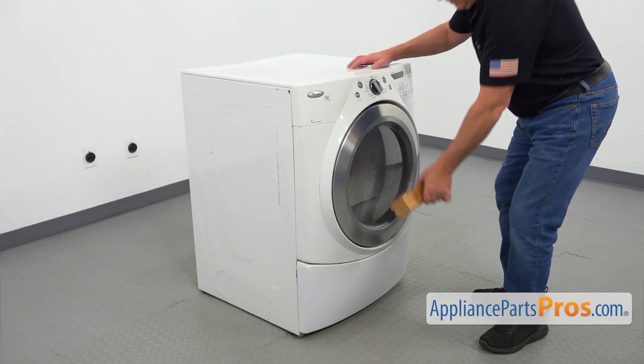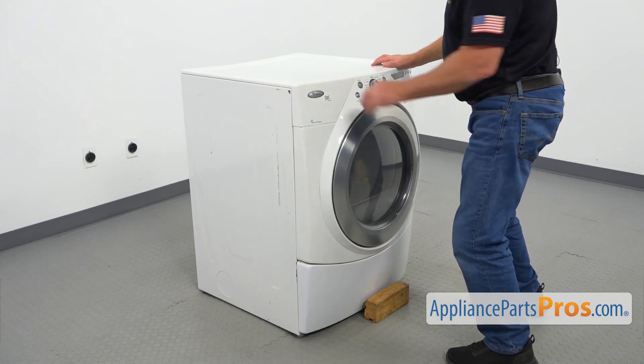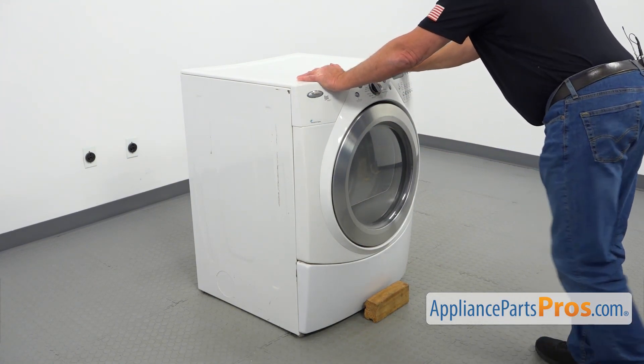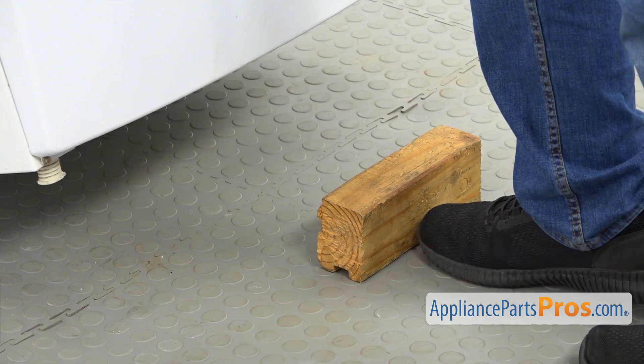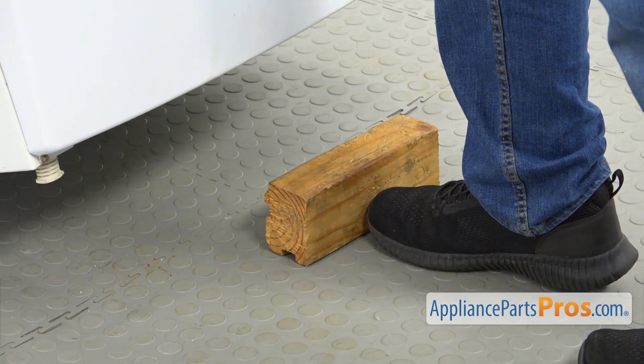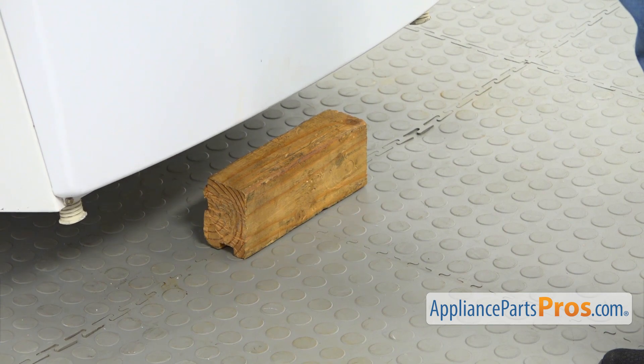I'm going to use this wooden block — we need to lift up the front end of the dryer. Lift it up and slide that block under, then slowly put the dryer down on the block.